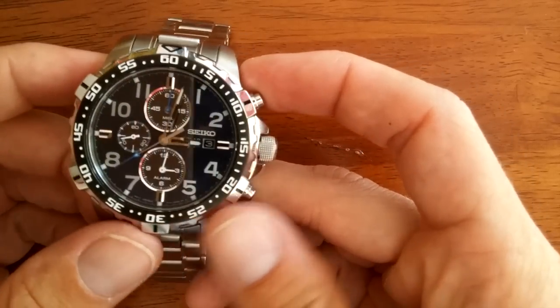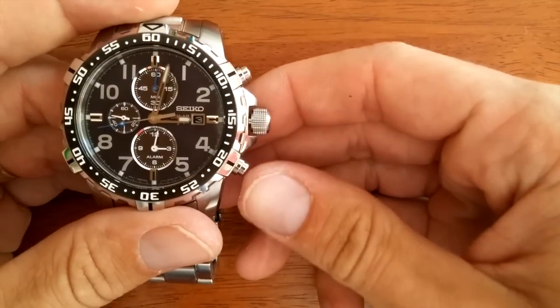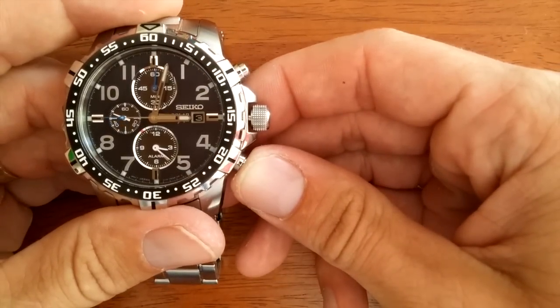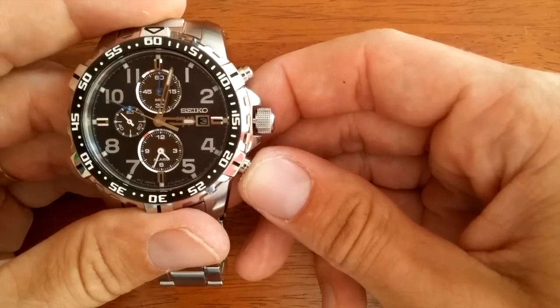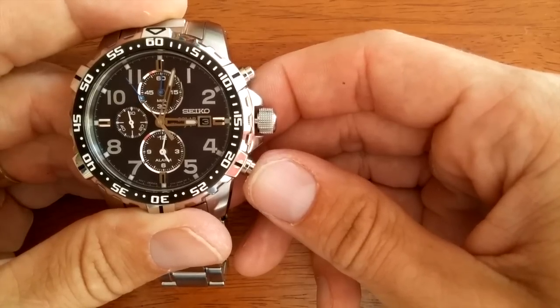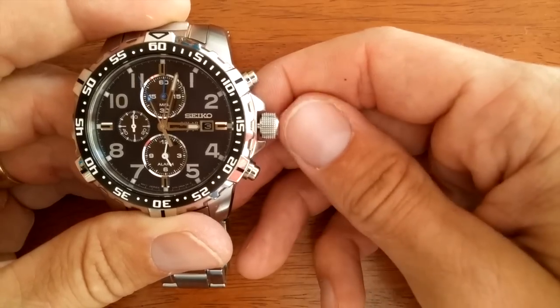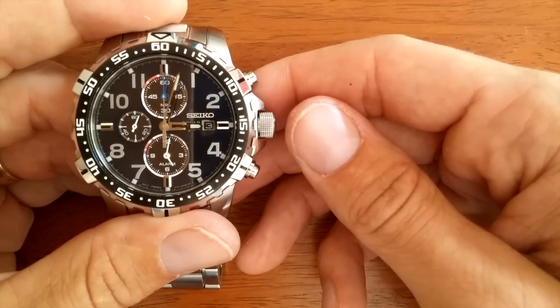With the normal alarm, you can press any of the pushers to stop it. But if you have the chronograph feature going while the alarm goes off, you can press the pusher to stop the alarm, but it will not stop the chronograph feature. So you don't want to be timing when your alarm is going off.